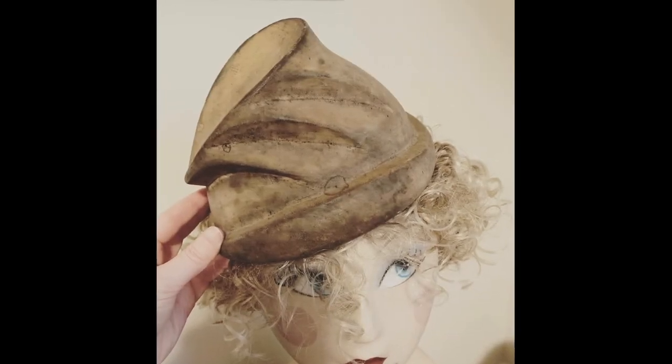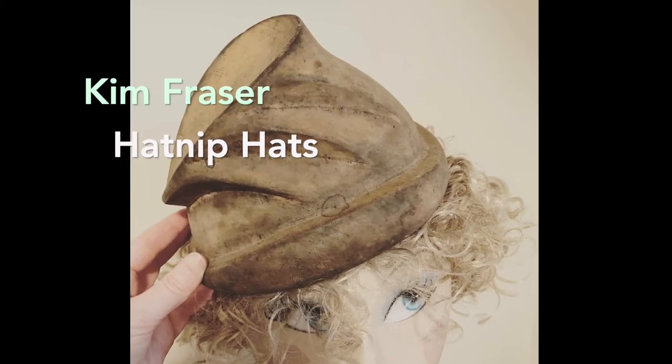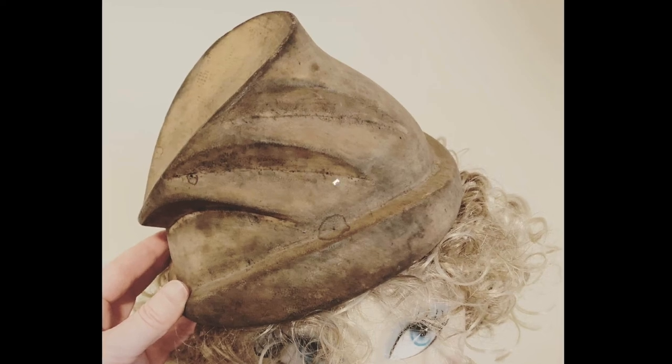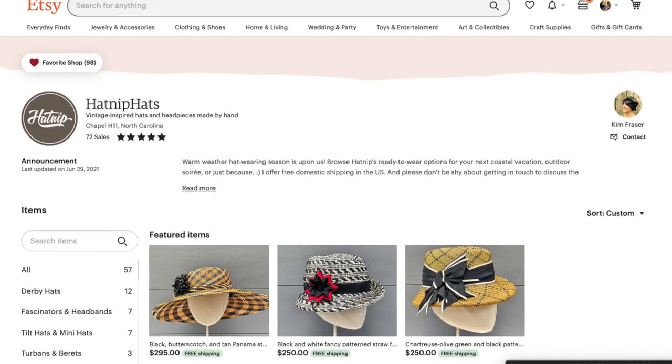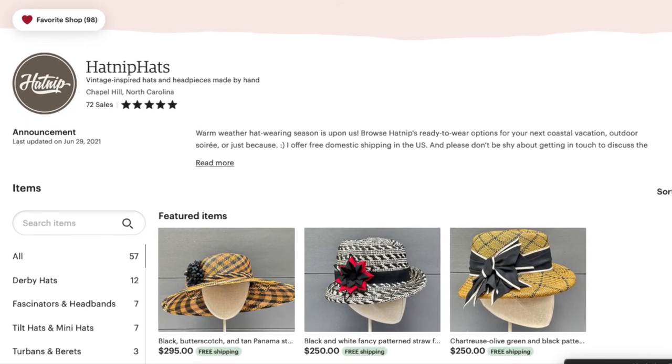My deepest gratitude to my friend and fellow milliner, Kim Fraser of Hatnip Hats, who loaned me this stylish antique block. Check out her fabulous original hat designs at her Etsy shop, linked in the description to this video. This is not a paid promotion.